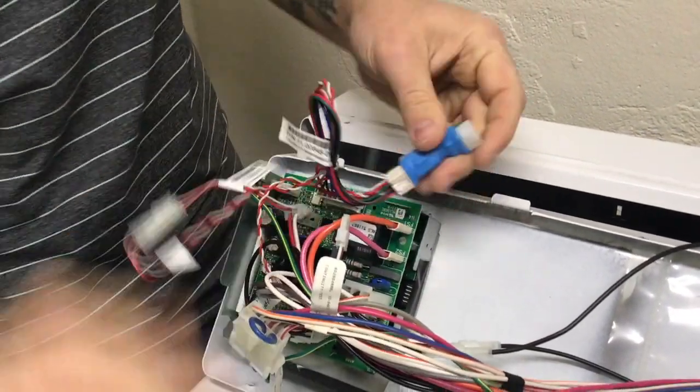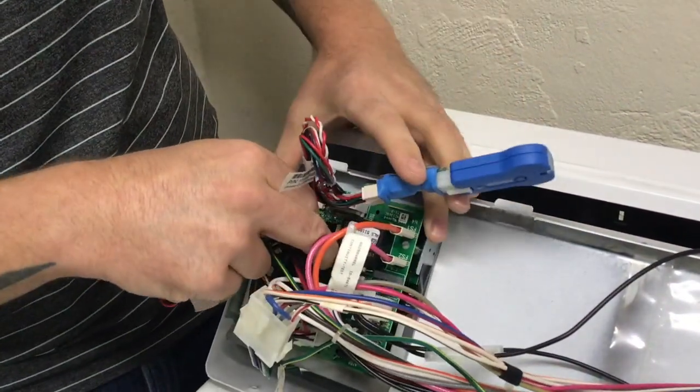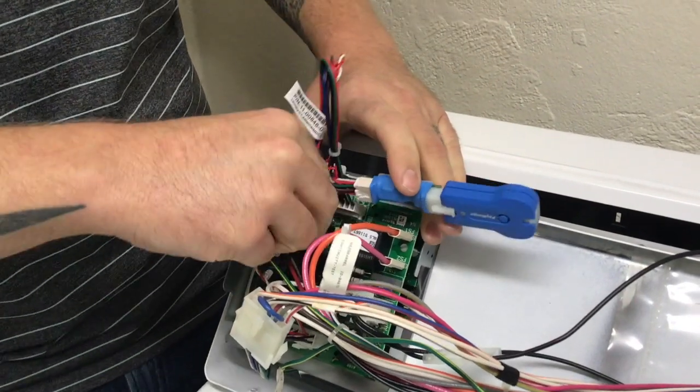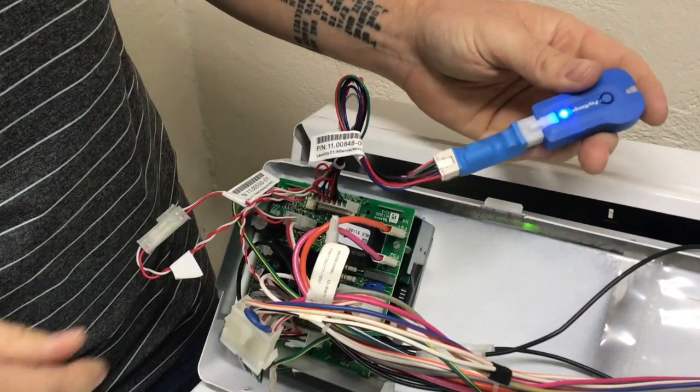Plug the pay range blue key into the laundry interface module located on the pay range harness. Plug the H1 connector back onto the control board. The laundry interface module and pay range blue key will have the LED light turned on to confirm receiving power.